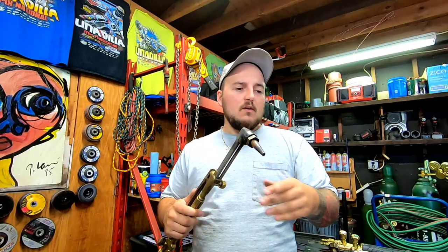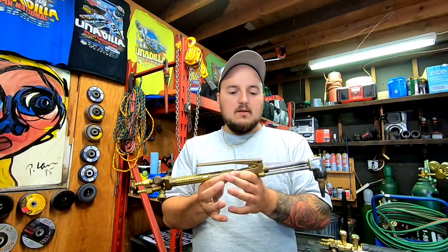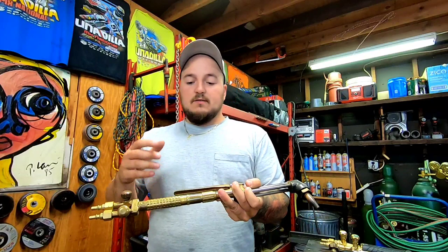It handles lighter duty work — quarter inch, three-eighths, anything less than that. I actually got this torch for free from a family friend. They were getting rid of a bunch of stuff in their garage — tanks, hoses, regulators — they called and said they knew I do welding and asked if I wanted the stuff. They were adamant about not taking any money, even though I asked many times. I ended up getting them a bottle of wine as a thank you, but the torch was in really rough shape.